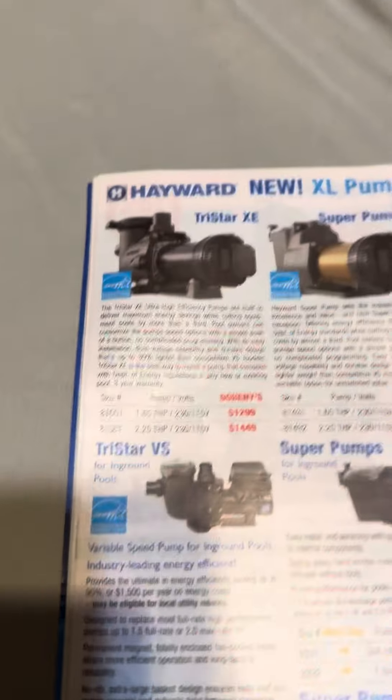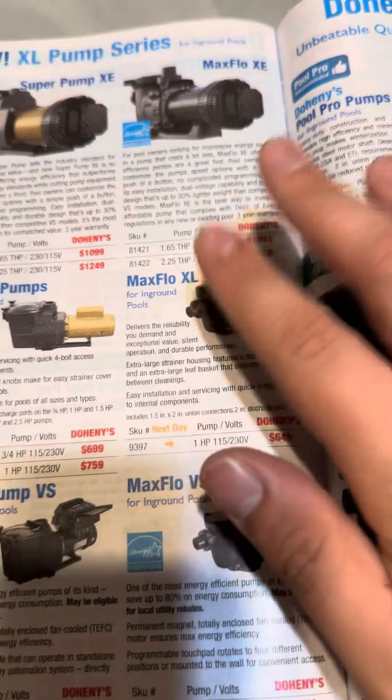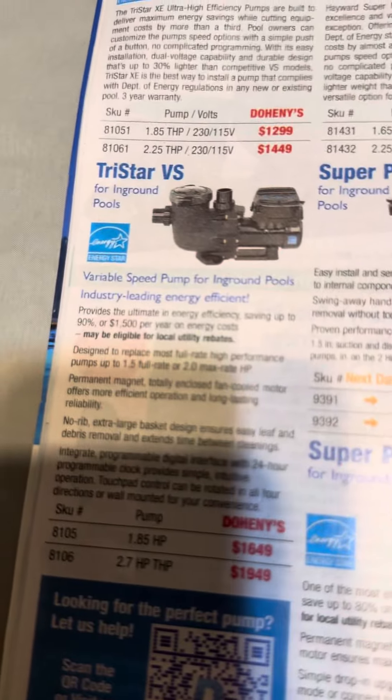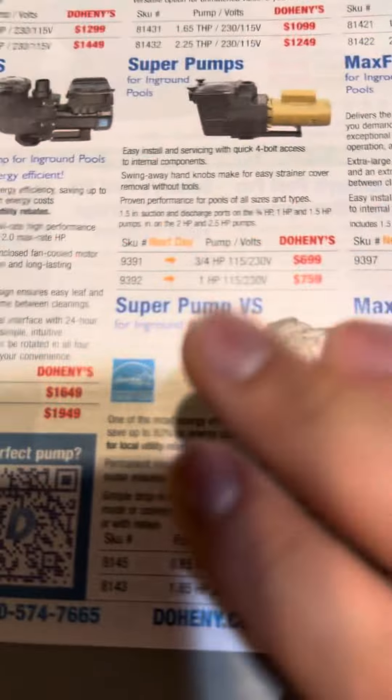Prices are very expensive on these units. This is the older Max Flow here — Max Flow XL. The other Max Flow they don't make anymore. Max Flow VS, Tristar VS, Tristar XE, Max Flow XE. And these go well with the filters.